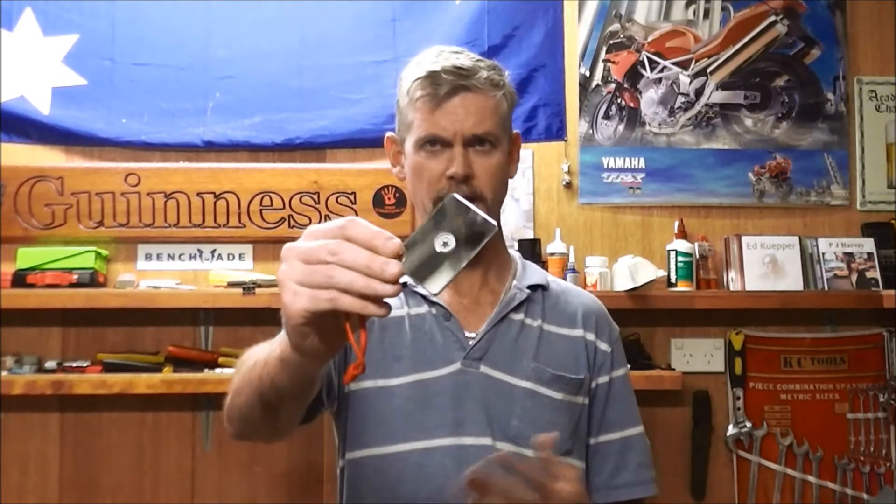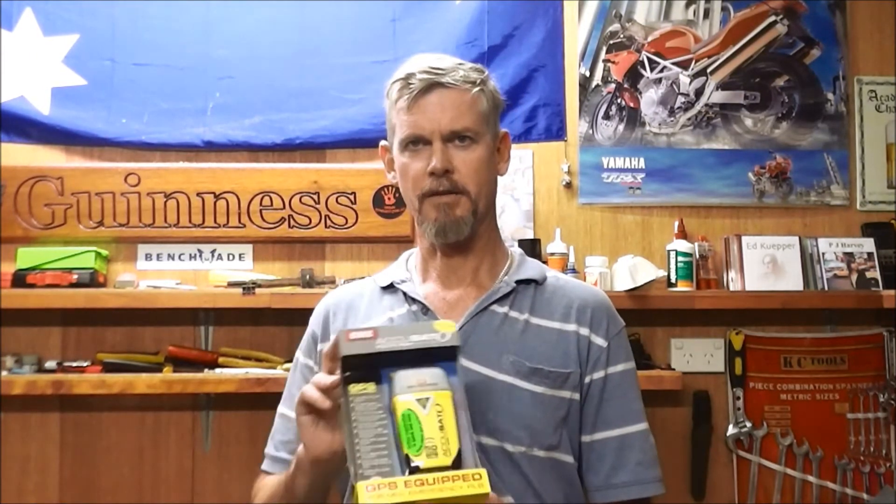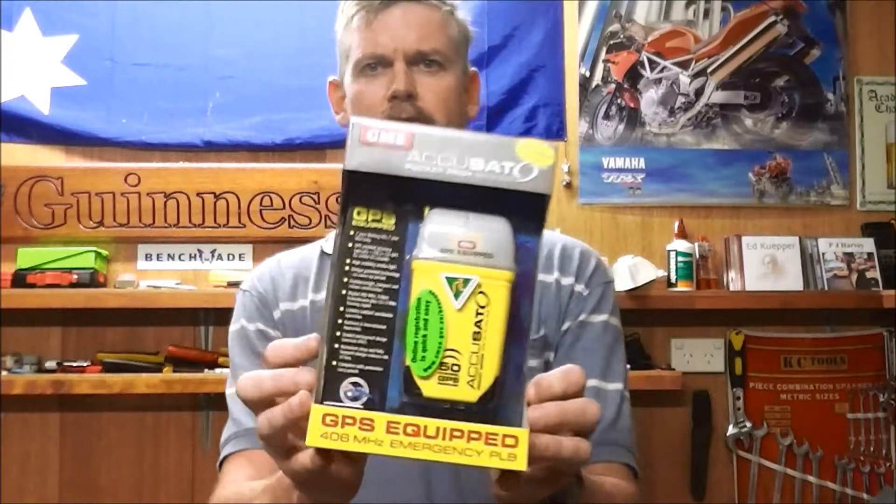I also tend to carry, as a lot of people do, a signalling mirror. You've got to know where you're signalling to and have something useful to signal at — it's not the be all and end all, and I'm not sure I want to bet my life on it. Fortunately there's a solution, and that is something like this which I've just picked up recently — a personal locator beacon.